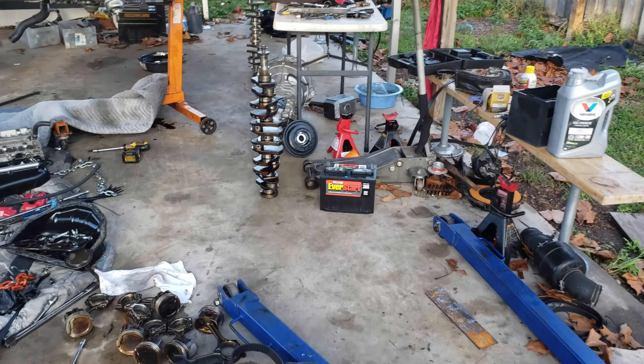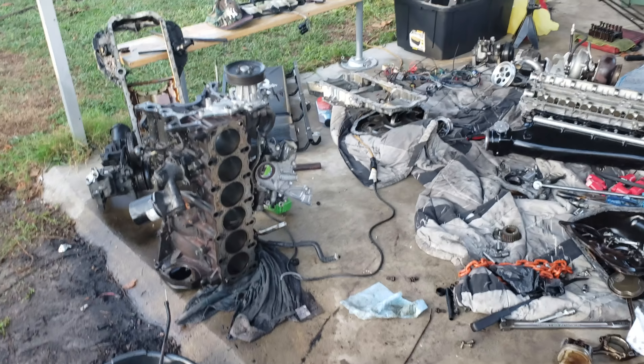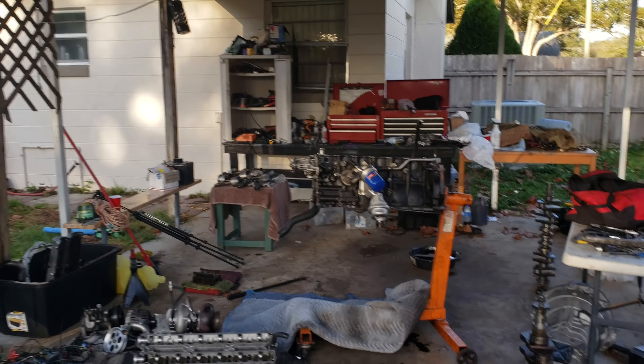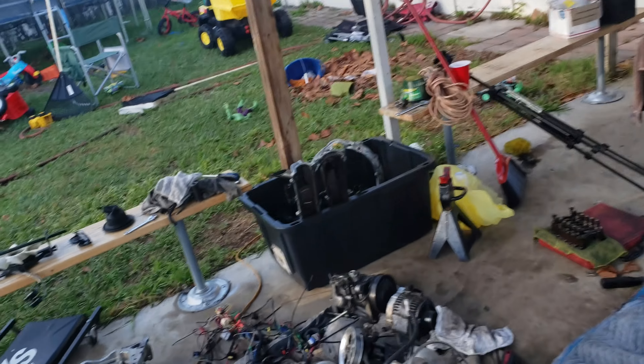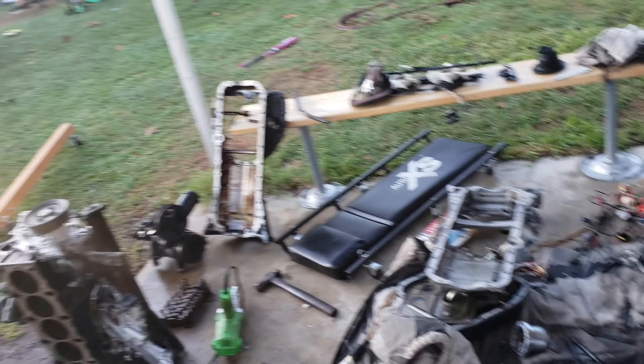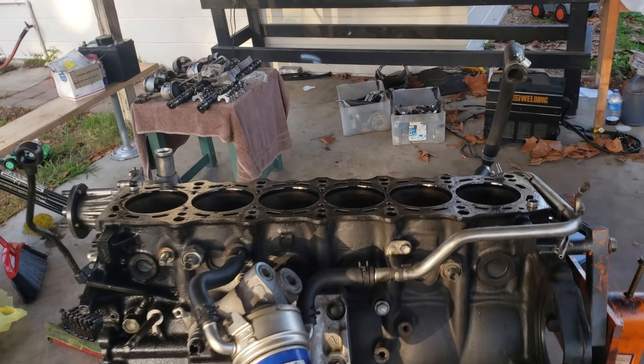Welcome to another video of Top Secret Garage. Look at my mess, but it is what it is. Today we're gonna take the block and some things to my shop, basically do the block over there, come back, and then put the head back in. But first I want to show you guys something real quick because there are always a lot of misconceptions about 2JZ GEs and GTEs.